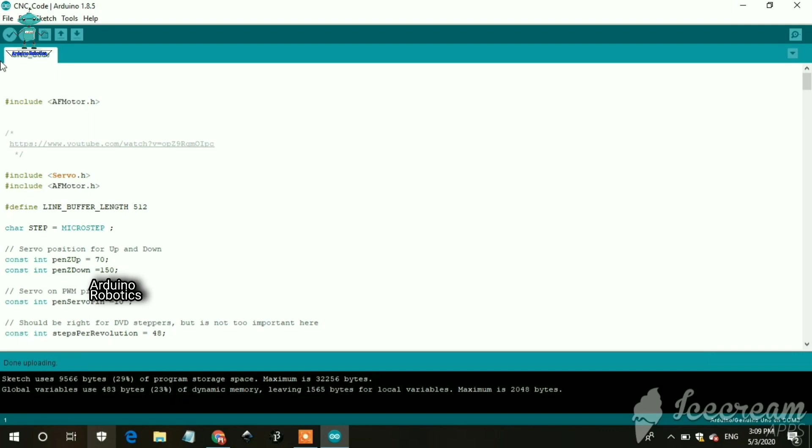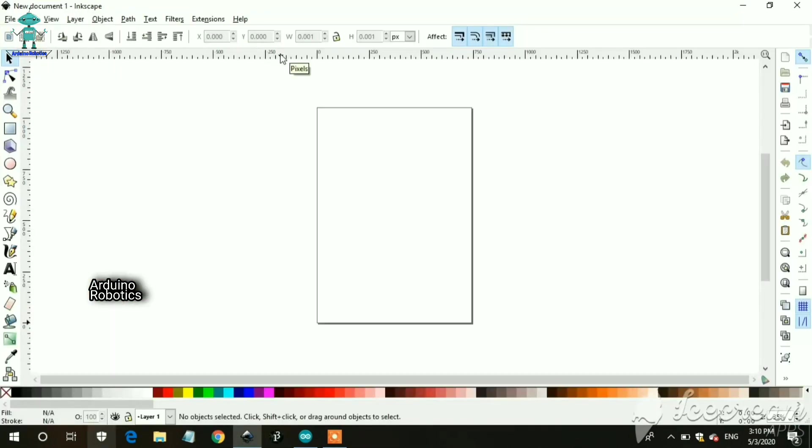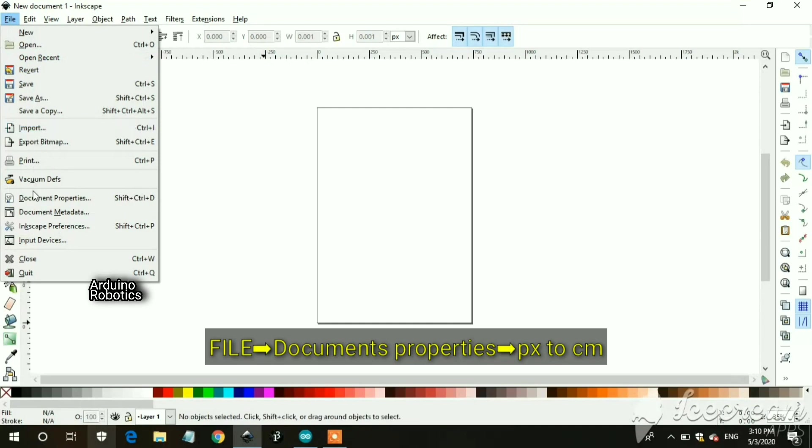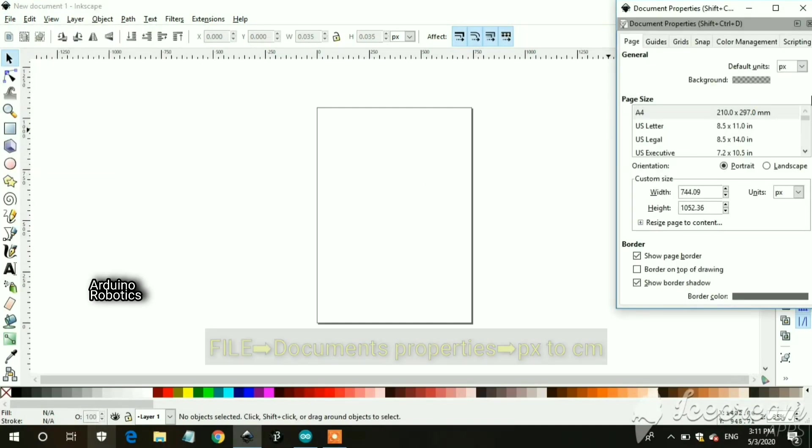After uploading is finished, open the Inkscape application. After opening you will see this type of interface. Then go to File section, then go to Document Properties, and change px to cm for both sides.